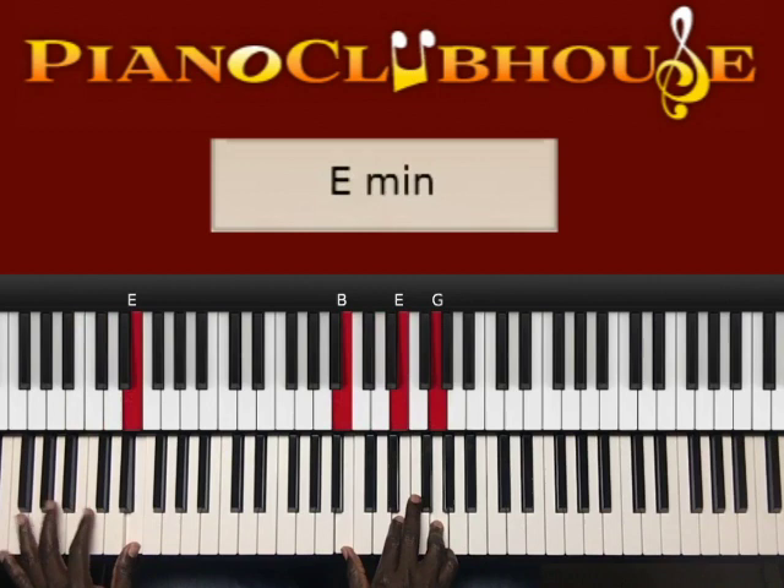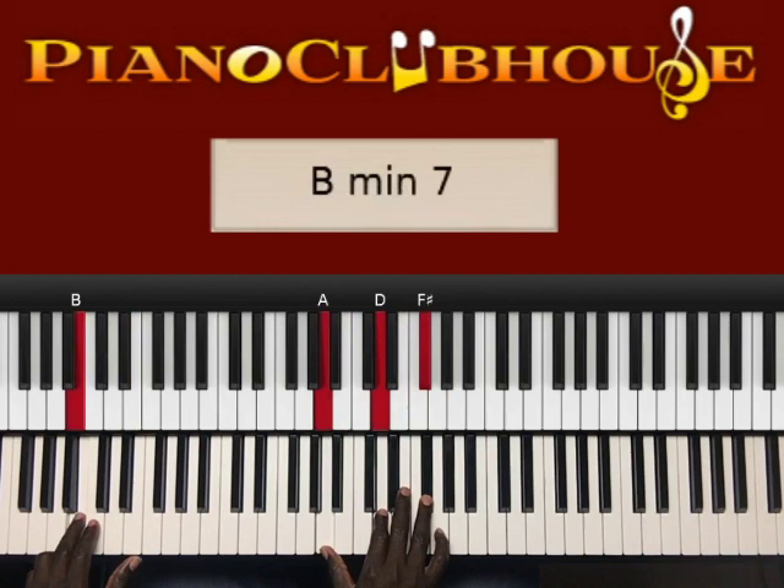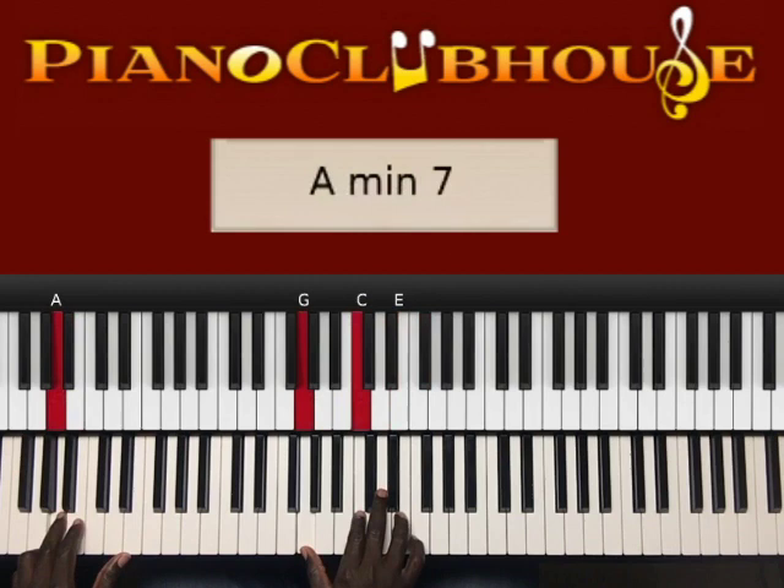So what I played right there was E in the left hand, right hand B, E, G. To B in the left hand, right hand A, D, F sharp. Next chord — A in the left hand, right hand G, C, E.